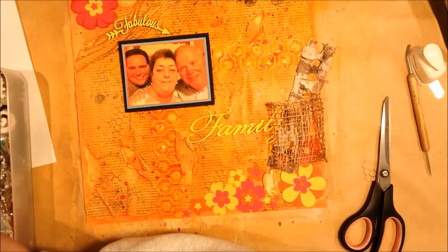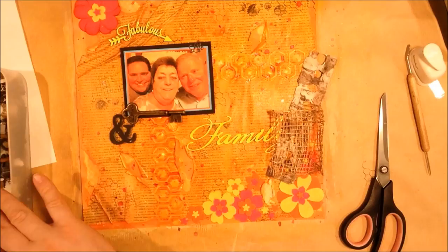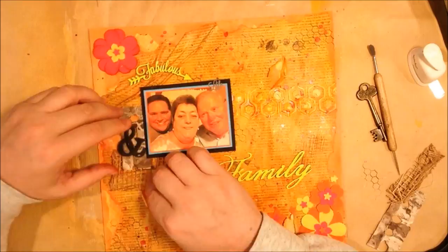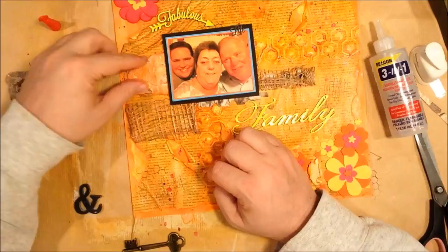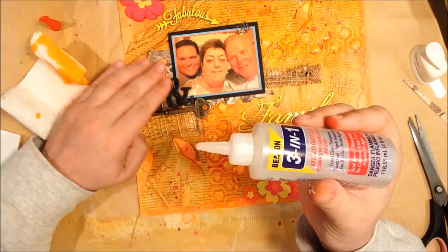I wanted to add some textural elements around the picture — and I probably should have not put the picture down and done some of my textural layering first. That was a metal piece I stuck on the top there; there's some fiber paste from a different project sponged with Spiced Marmalade used as a textural element. I also have some bits of papyrus and some open-weave raffia or natural ribbon, just tucking them behind the picture and gluing in place. I have some resin elements from Prima and the metal key is from Tim Holtz.